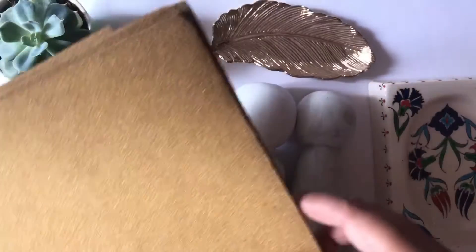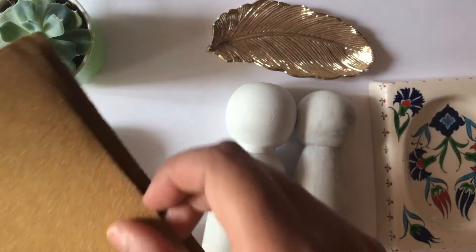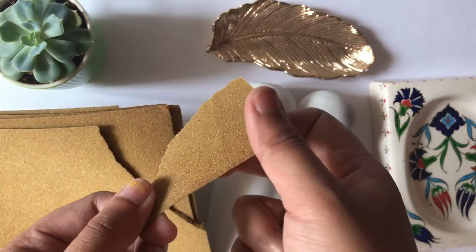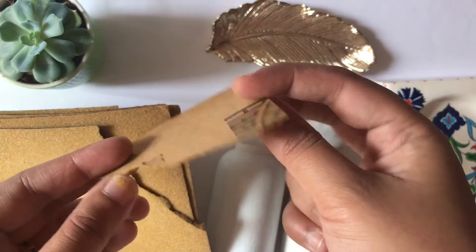But before applying the white acrylic paint, I'm going to use an emery paper over the wooden pieces. This gives the wooden pieces a smooth surface that helps the color paint spread evenly, giving it a polish.